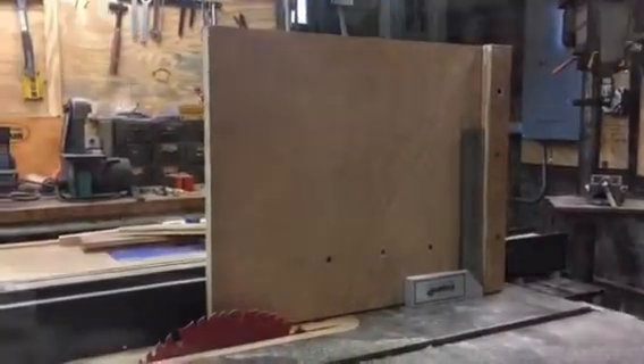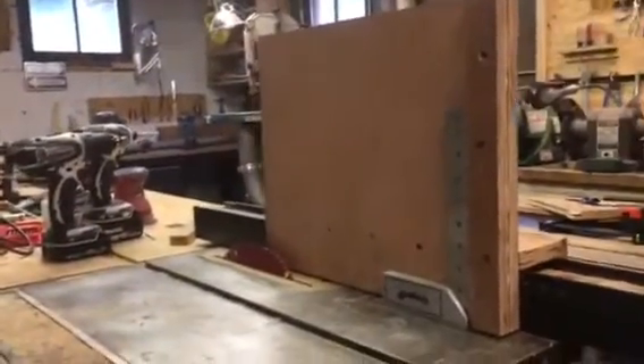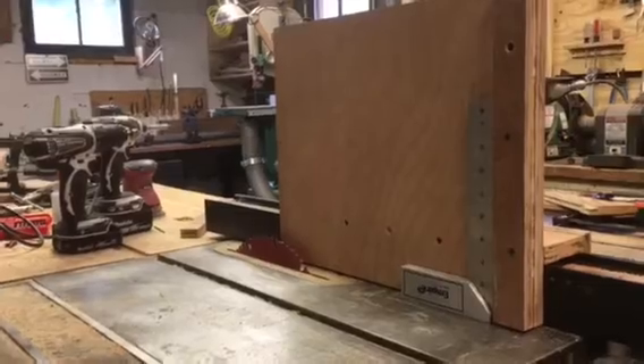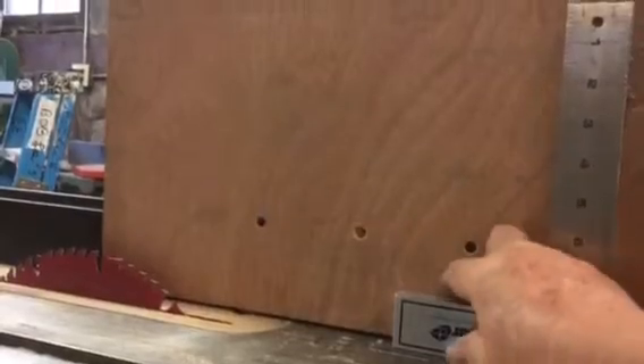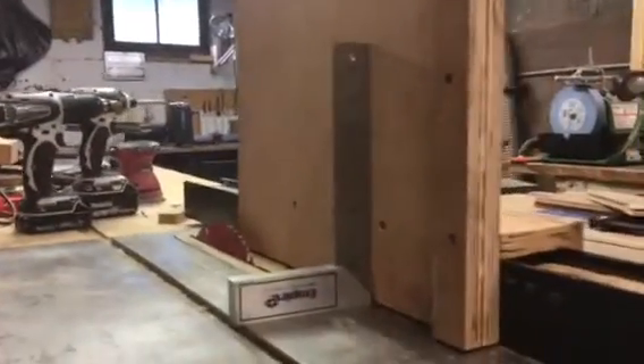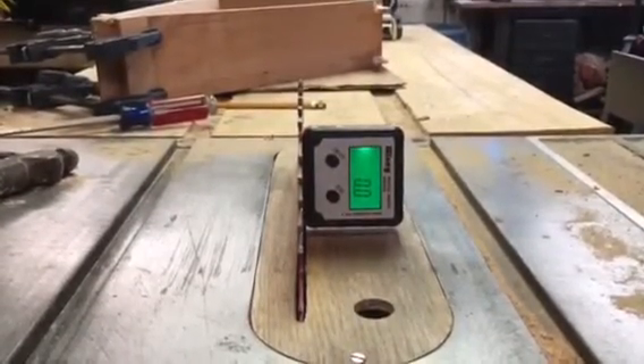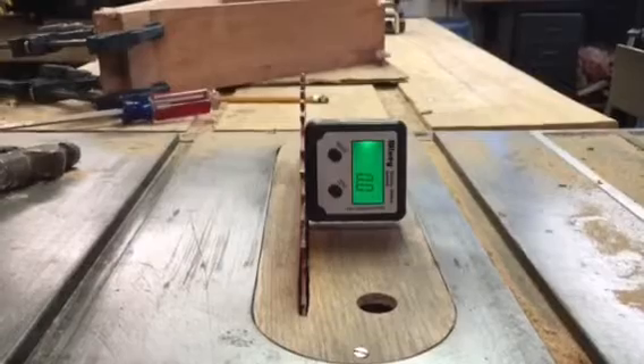I had to build this jig — it slides along the fence, it's square with the blade, and also square this way. One of the new toys I bought myself was this little digital gauge.